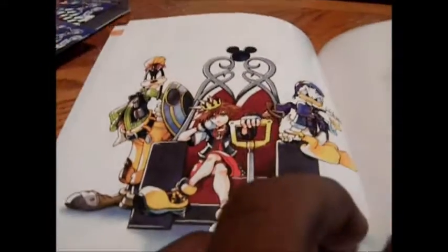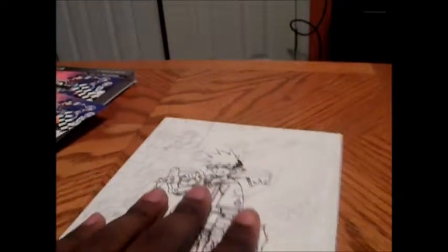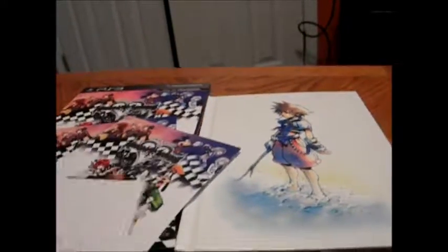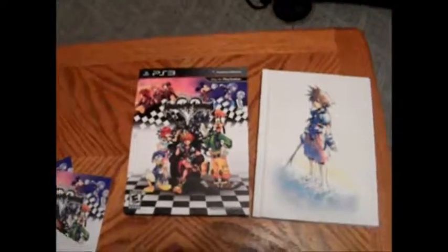I'm not going to sit here and show y'all every single page in this art book. So this has been my unboxing. I'm glad I got this. And again, this is DG The Man, and I'll catch y'all next time. DG The Man.